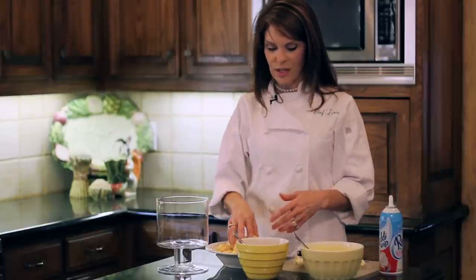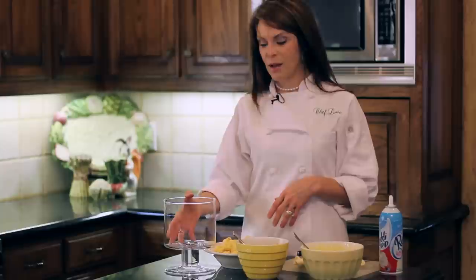One of the things about a trifle is it's really just layers, and it's something that you can actually do in advance and put in your refrigerator. So it makes a great dessert if you're expecting company and you're going to have a lot of things that you need to do before they get there. And the other thing is it's really, really delicious and super moist because as you put the layers in, some of the layers are dry and some of the layers are wet, and it makes for a really, really great flavor.